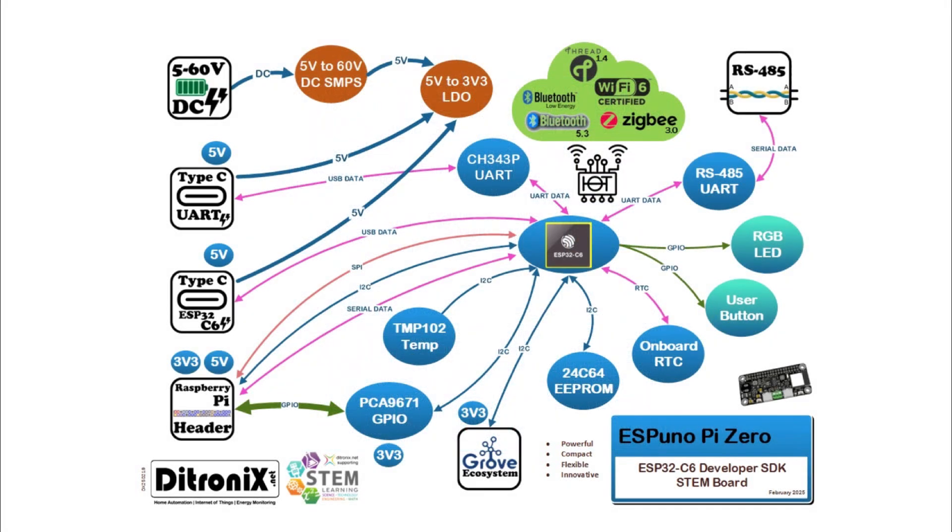This slide shows an overview of the board features and capabilities that we've described. In particular, highlighted in green we see the ESP32C6 powerful radio module. These provide integrated Wi-Fi 6 at 2.4GHz — 802.11ax and bgn — Bluetooth 5.3 and low energy, Thread 1.4, and Zigbee 3.0 with mesh. These combine comprehensive radio transceivers to provide a large range of options for all of your IoT and automation projects.